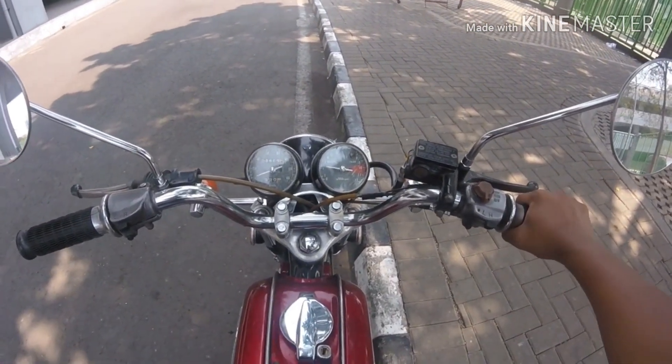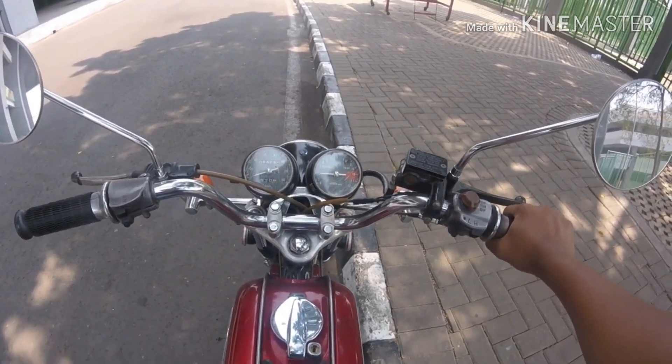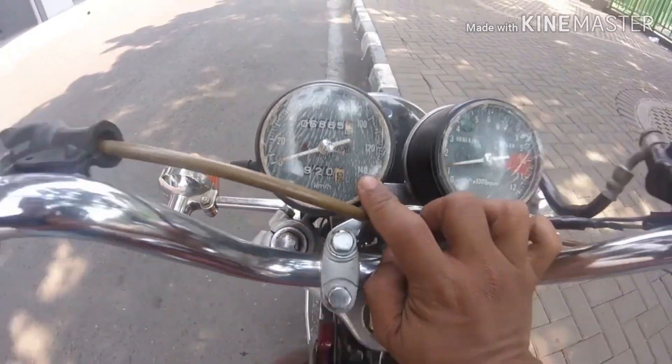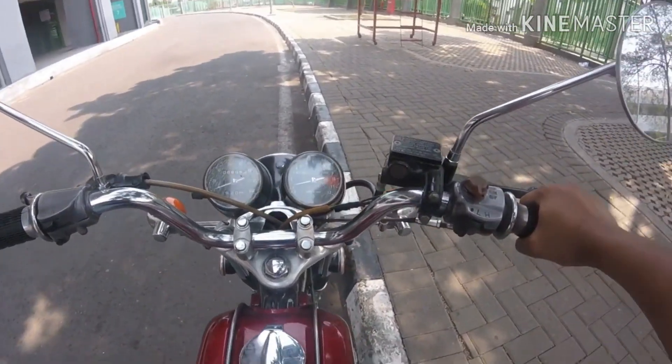Halus banget suara mesin ini, enak banget dipakai jalan nih — 200cc. Macam speed di sini sih 140cc, tapi saya lebih suka bawa dia pelan-pelan, halus. Panjang jalan sini tadi lihatin orang terus.